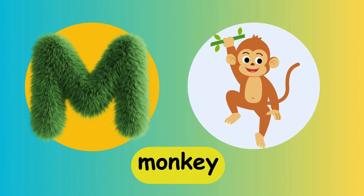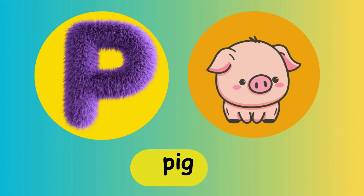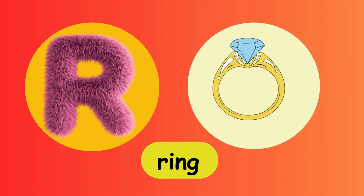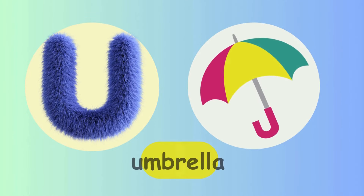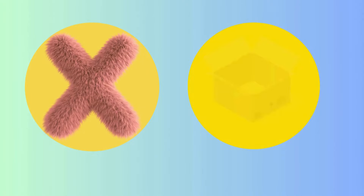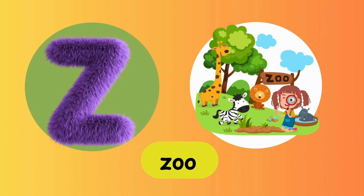M is for Monkey. M, monkey. N is for Nose. N, nose. O is for Octopus. O, O, octopus. P is for Pig. P, P, pig. Q is for Question. Q, Q, question. R is for Ring. R, ring. S is for Sun. S, sun. T is for Ten. T, T, ten. U is for Umbrella. U, U, umbrella. V is for Van. V, van. W is for Watch. W, watch. X is for Box. X, X, box. Y is for Yellow. Y, Y, yellow. Z is for Zoo. Z, Z, zoo.